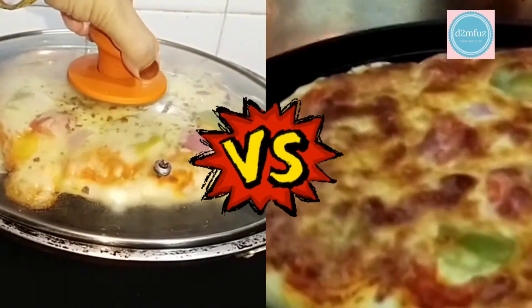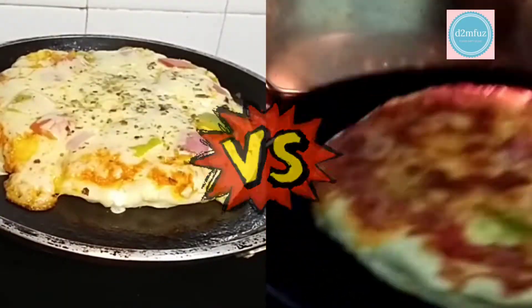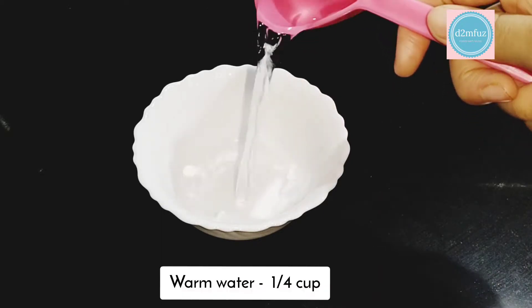This is a cheese burst pizza. This is the best pizza.